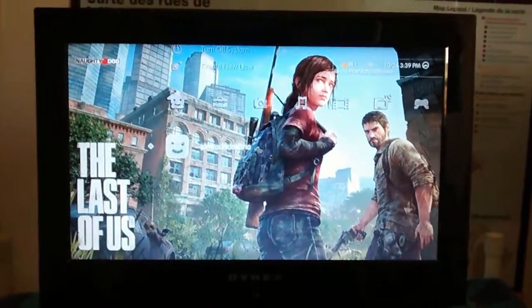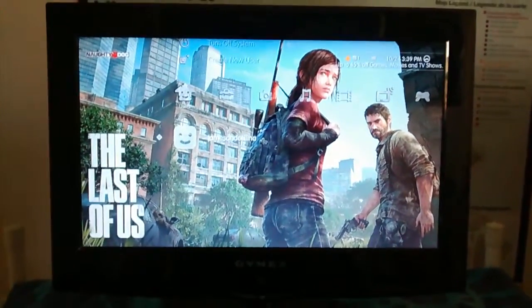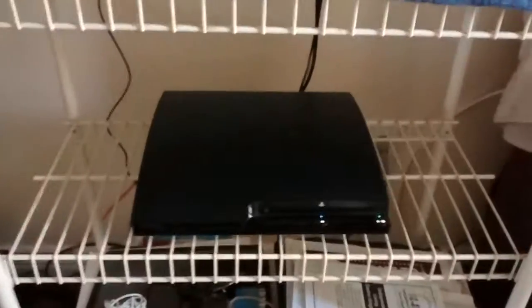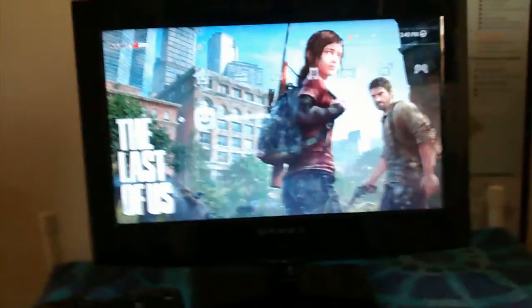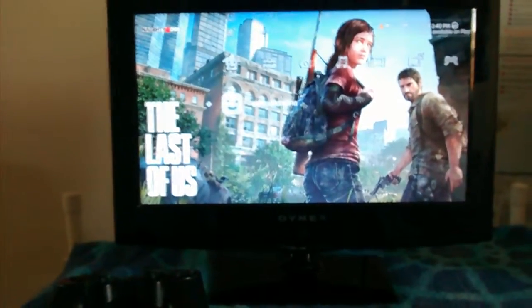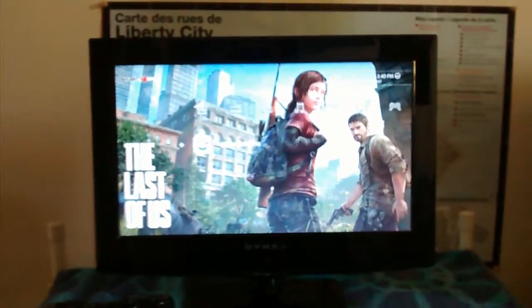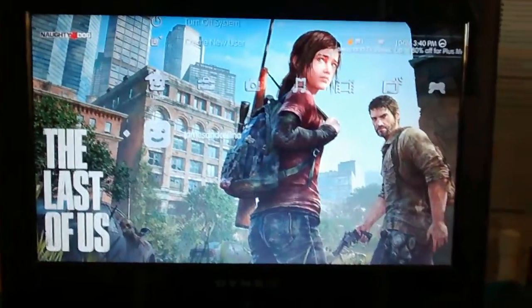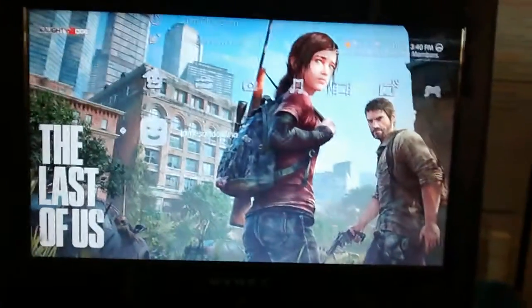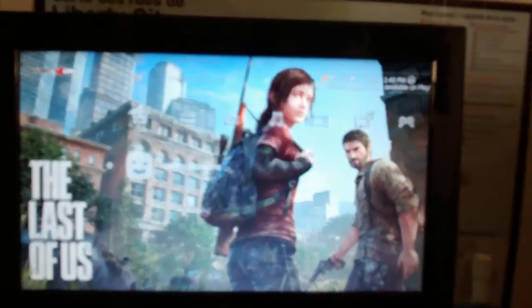I told you last night in my video that I did on YouTube and Facebook that I'm going to hook up my PS3 to the HDTV — the little one that I had before when I had my Xbox 360 last year in 2013. I had my other PS3 last year too, earlier last year, which was back in April of 2013.